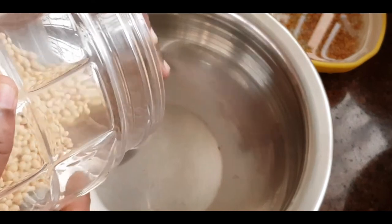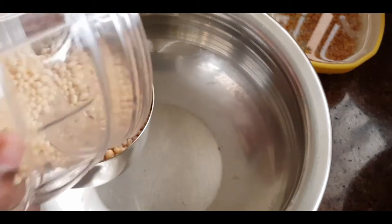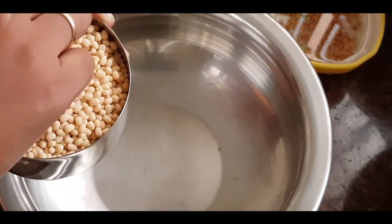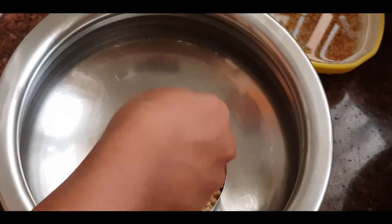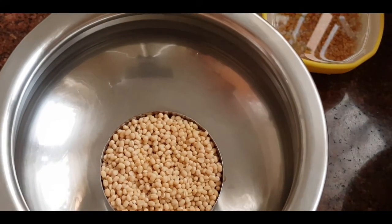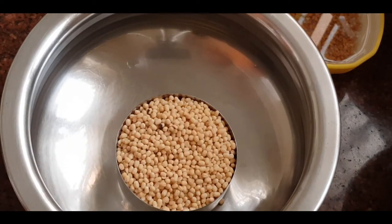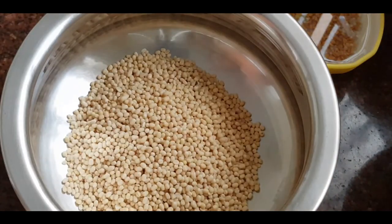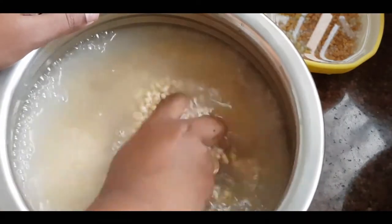I am adding 1 cup of water. In this, with 5 cups, you can add 1 to 2 cups of water. In the water, I have a dust of marble powder. As I am adding water, I am adding the marble powder. I use this about 4 to 5 times.